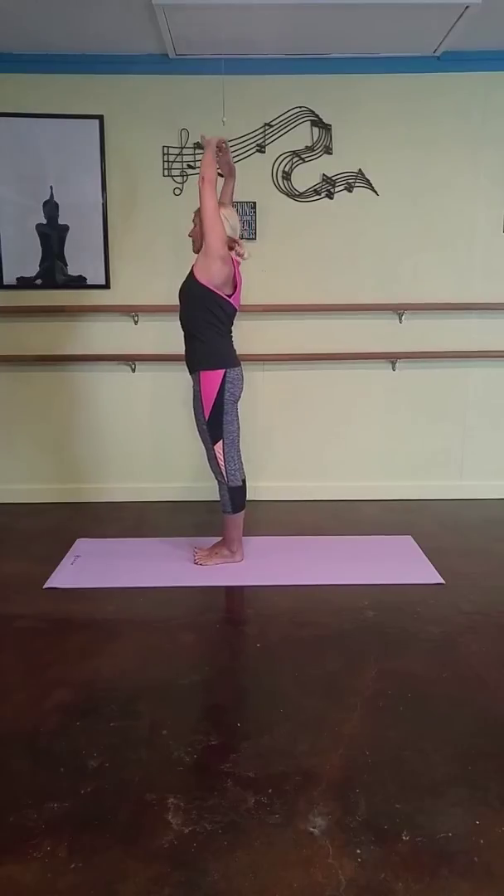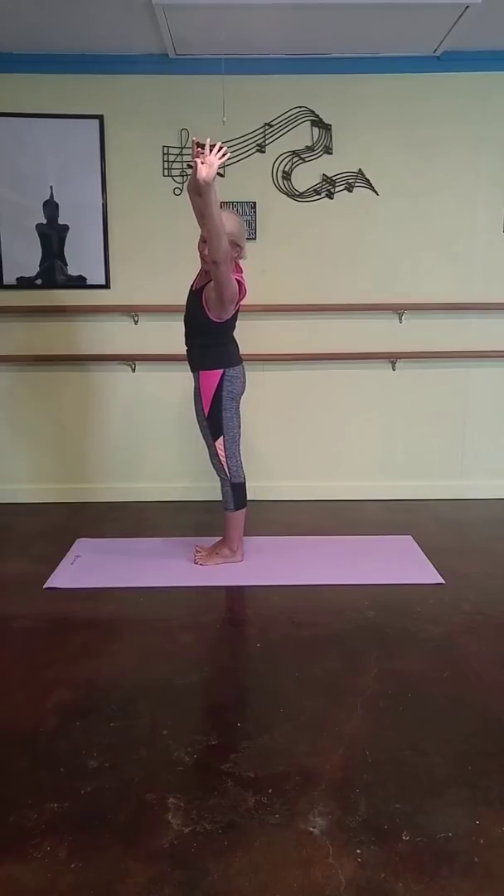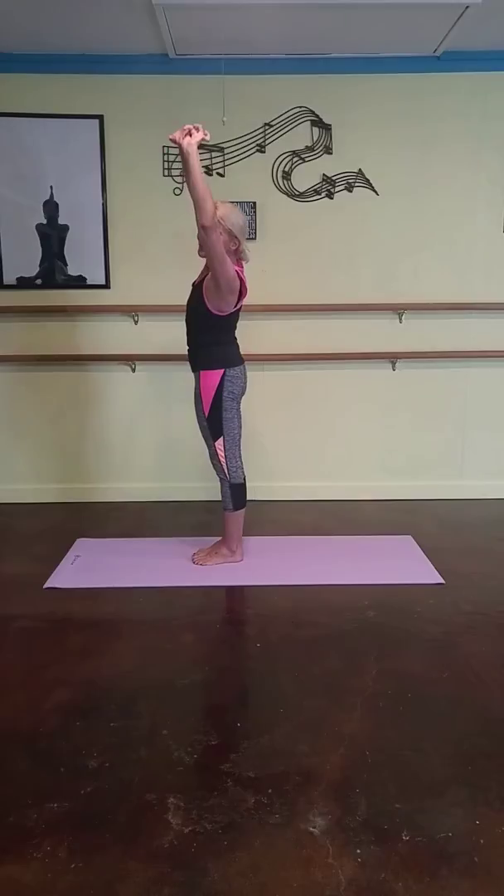And inhale. Pull on your finger, softly bend to the left. Stretching through the right side of your body. Lift your hands up.